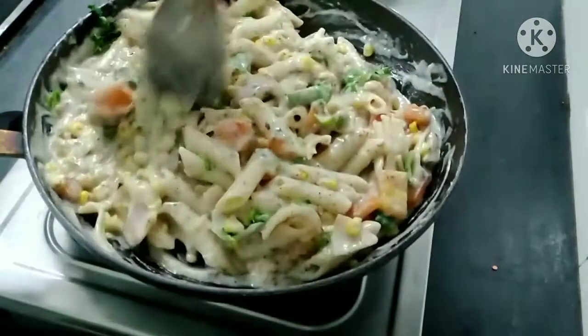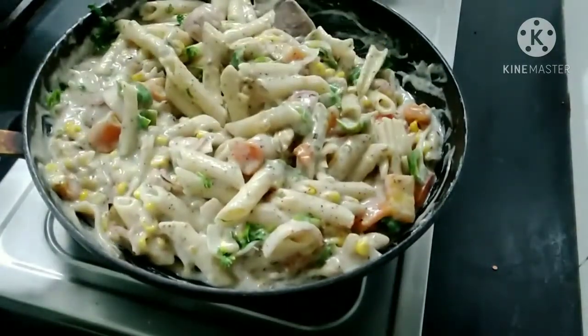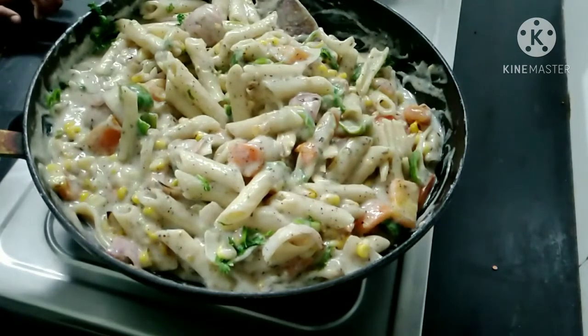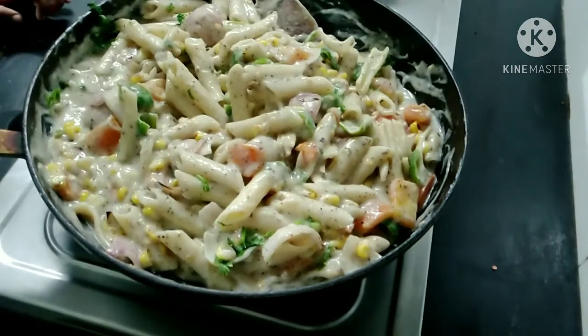I am ready — try our recipe and comment below. Please like, share, and subscribe. Thank you.